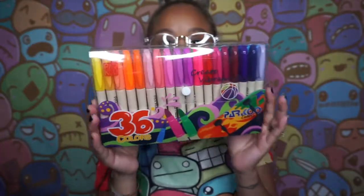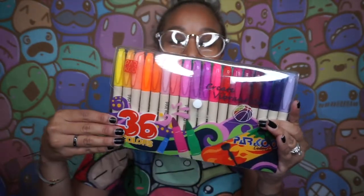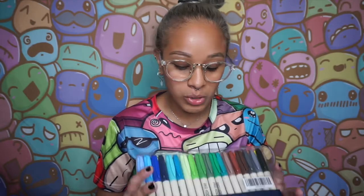I got a set of 36. The packaging looks super rad — very cool, translucent, with a whole front cover design. On the back, you can purchase these on Amazon. The price for 36 of them is really good — $12.99 on Amazon, and if you're a Prime member you get free delivery. For 36 markers, $12.99 is not bad at all.